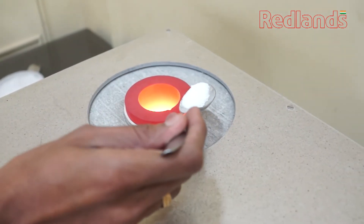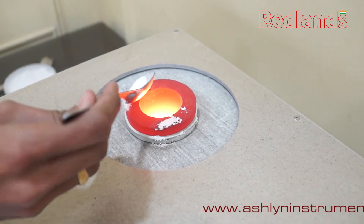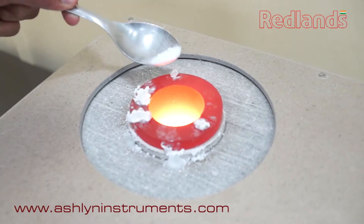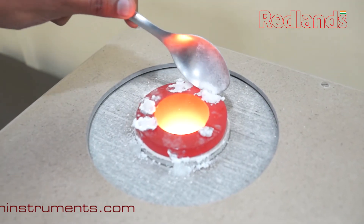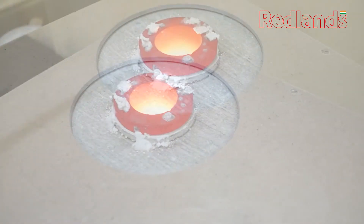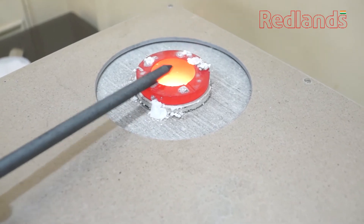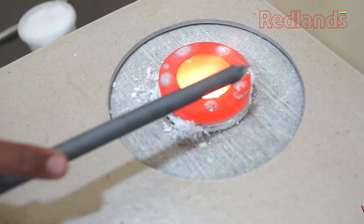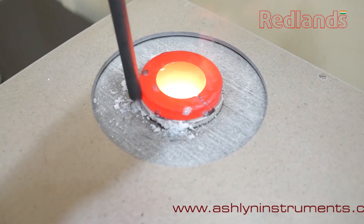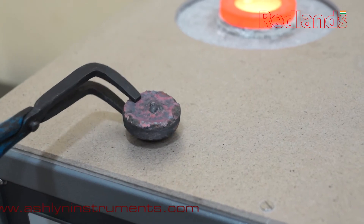Sprinkle a spoonful of melting flux on the outer surface of the crucible at 600 degrees for increasing graphite life. This procedure can be followed when using a new crucible for the first time. Now the crucible is ready for melting and the lifespan is elongated.